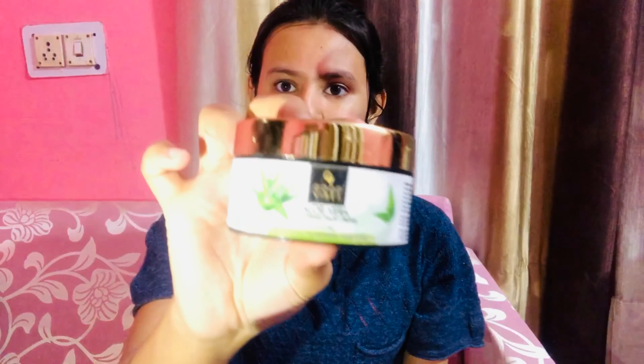For moisturizing, you have two options: aloe vera gel moisturizer or normal aloe vera gel. I am applying the aloe vera gel as my moisturizer.